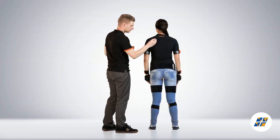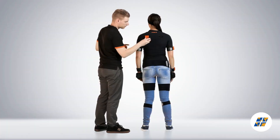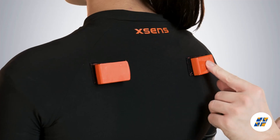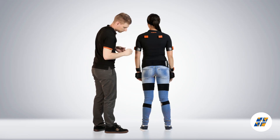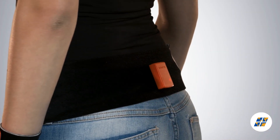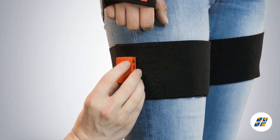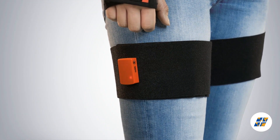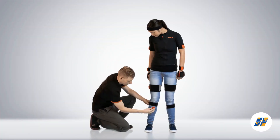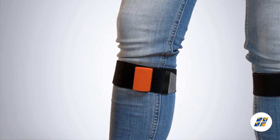Both shoulder motion trackers can be placed. The pelvis tracker needs to be placed on top of the sacrum. The upper leg motion tracker needs to be placed on the flat surface, well above the knee. The lower leg motion tracker needs to be placed on top of the flat surface of the shin bone.